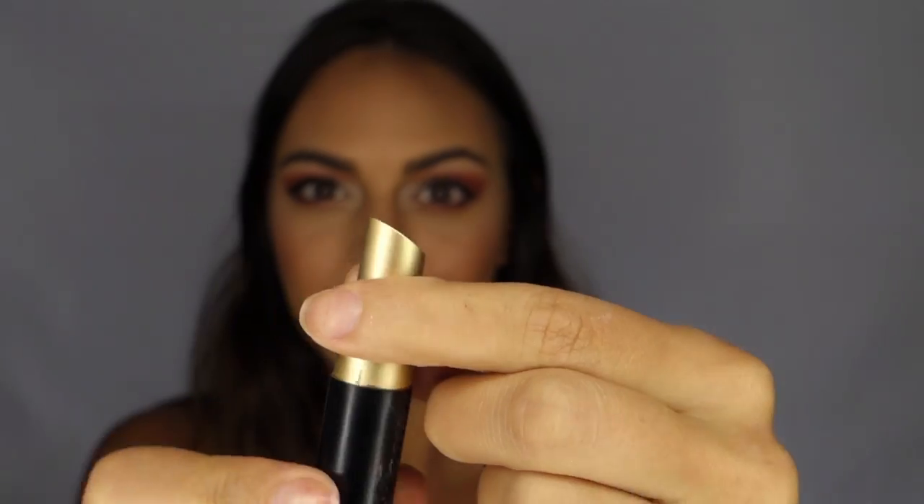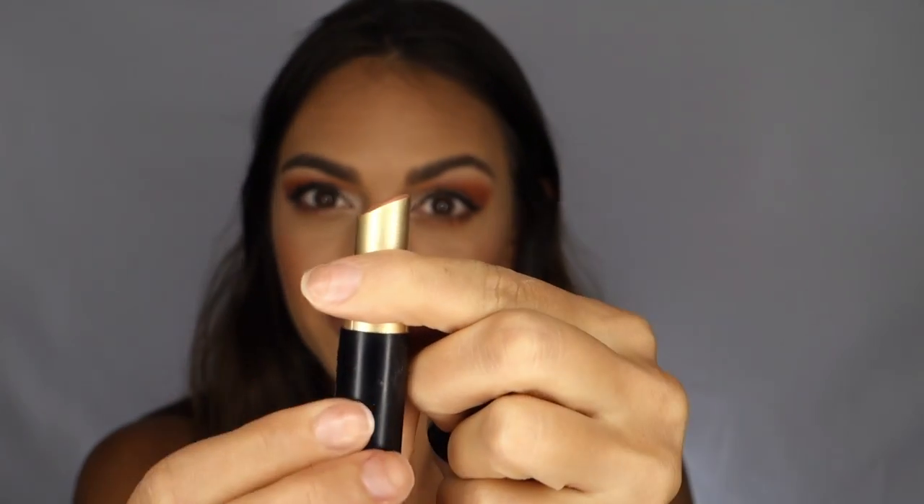Now I'm going to go over my lip liner with this nude matte lipstick from Too Faced called When In Doubt.